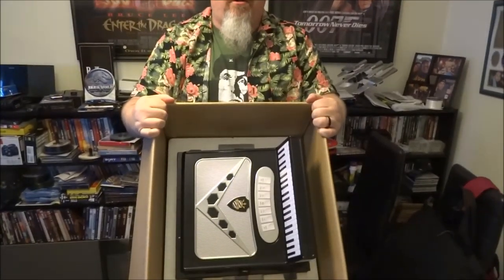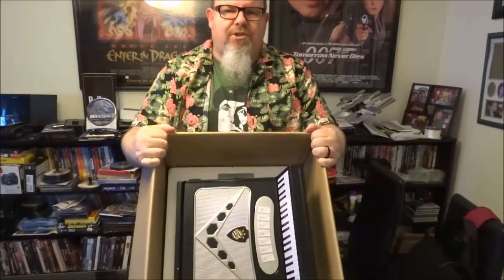So the title of this project is Squeeze Box because Weird Al, of course, is known for playing the accordion. He's kind of made a replica of his accordion — his signature instrument, his axe, if you will — and placed all of his 14 studio albums inside it. This was sold back in January through Pledge Music, so you had to pre-purchase it in order for them to put it together and make it.